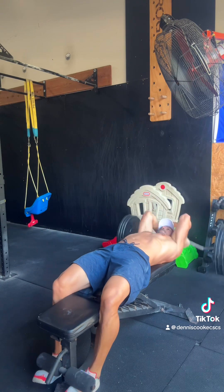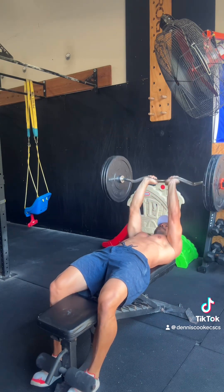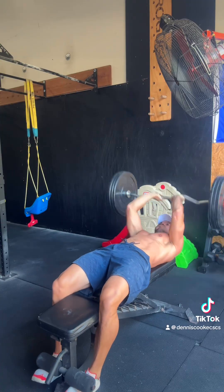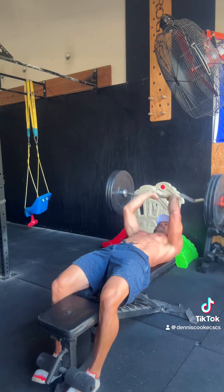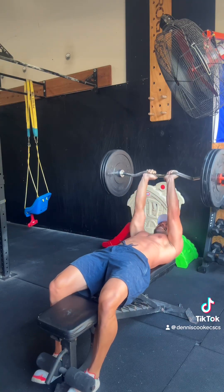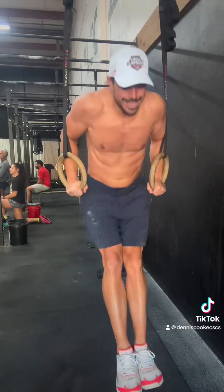I love these EZ bar skull crushers with the stretch — definitely probably my favorite tricep exercise. I just love the EZ bar for the arms, for the biceps, for the triceps. You can just put such good effort into it and get a nice stretch.